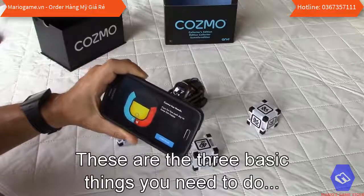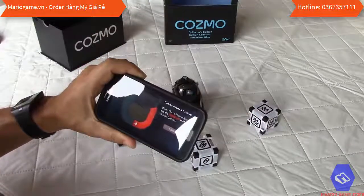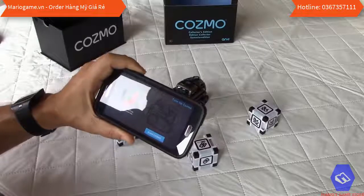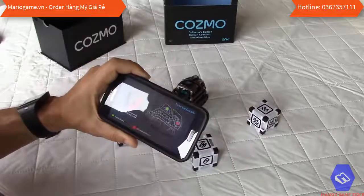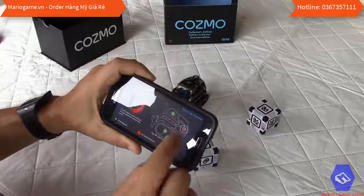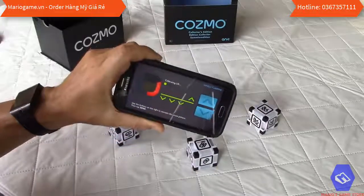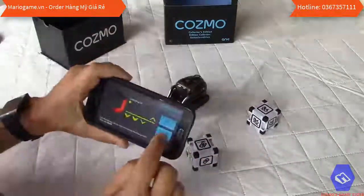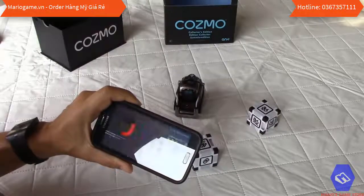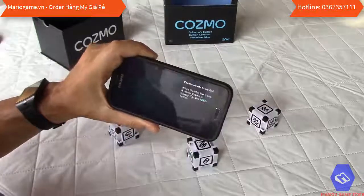The app explains that Cosmo has needs — care for him daily to keep him happy. When the red bar is low, tap the tune-up button to scan Cosmo. Scanning shows he needs calibration of the lift and thread alignment. The calibration runs and completes successfully — all green. We click continue.